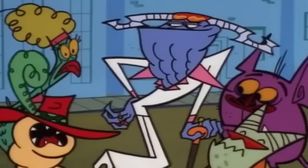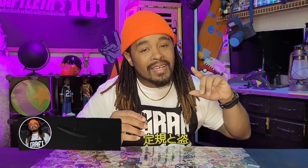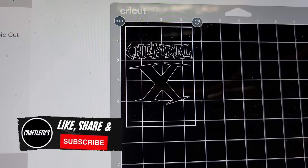Is step three really all that? It ain't no step for a stepper. Right after you tell me, hit that subscribe button! First, I loaded our design in Cricut Design Space and scaled it to the size I needed.